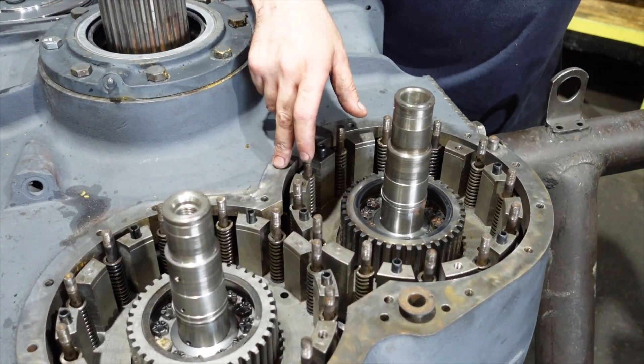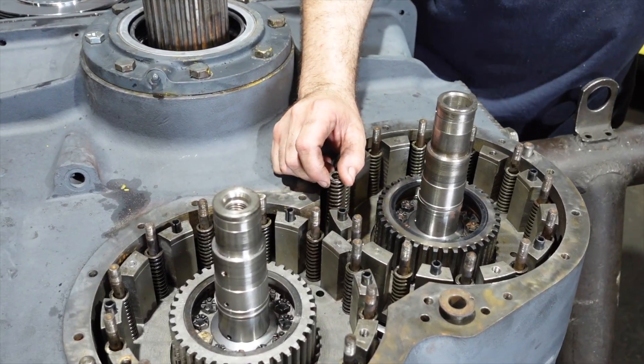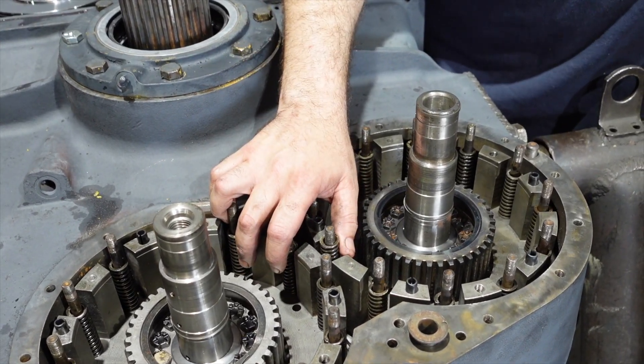Today we're going to be putting together the clutch pack, piston carriers, and a manifold. As you start, make sure you put your 12 springs in on each clutch — there's 12 on your primary and 12 on your secondary.